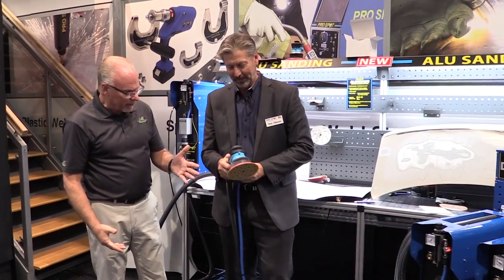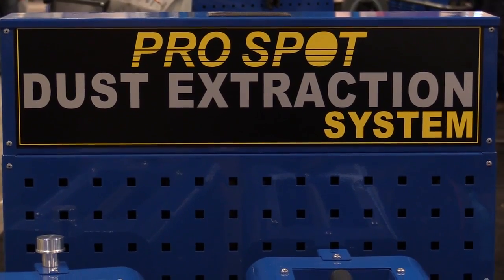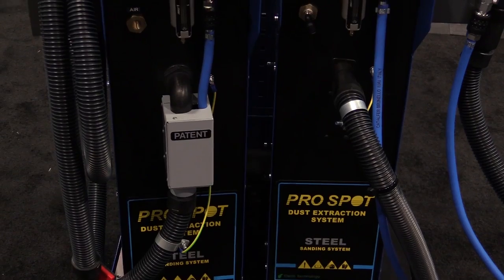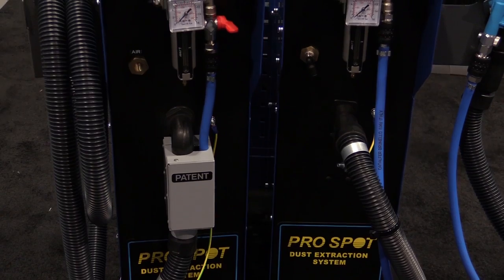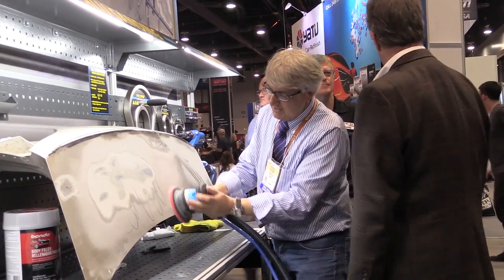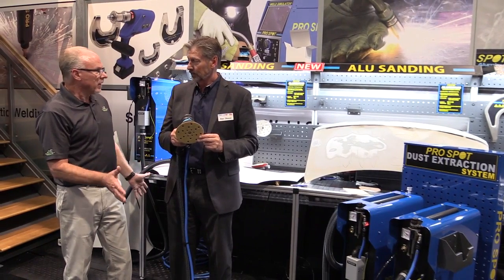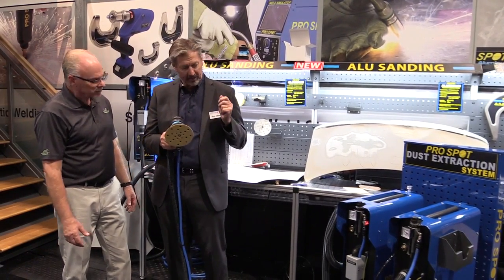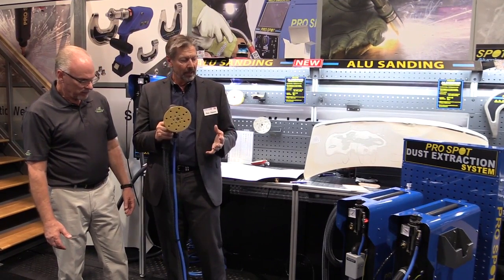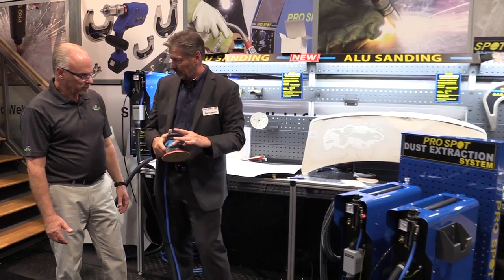Tell us more about this vacuum system. This is an extremely powerful vacuum sanding system. We have a lot of issues with aluminum dust and all kinds of dust. With this system, we eliminate electricity. Some vacuums out there use an electric motor that's sealed, but this doesn't use electricity at all — pneumatic air only, compressed air.